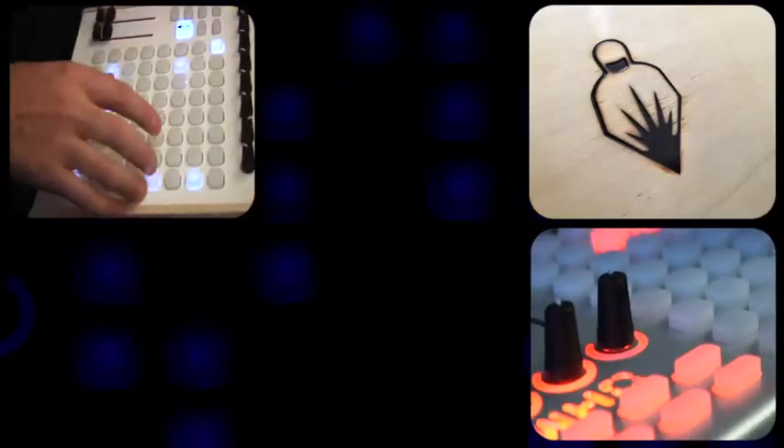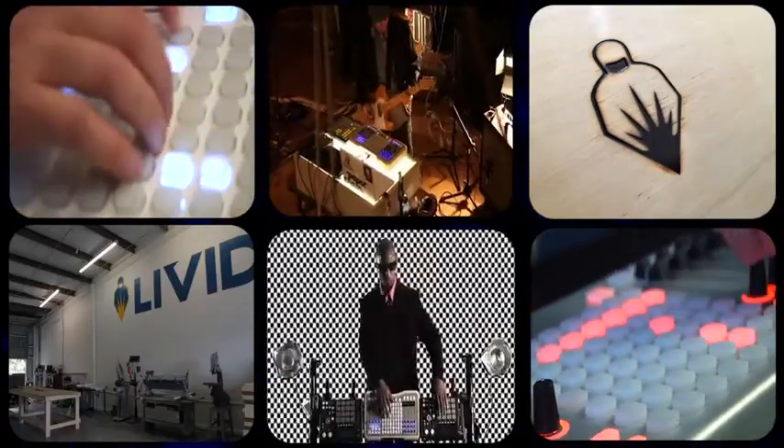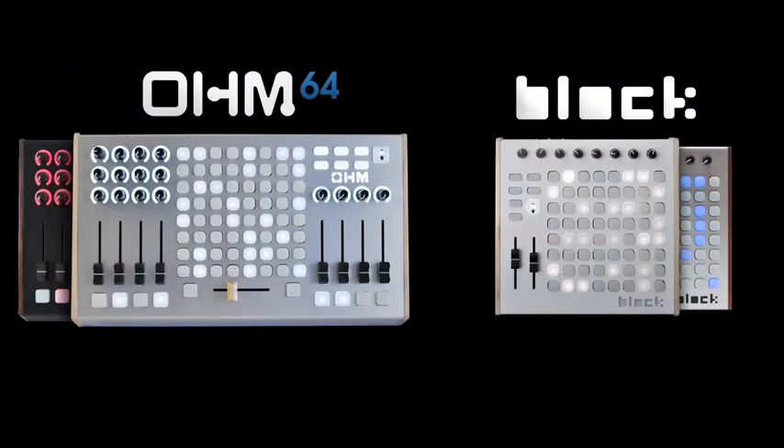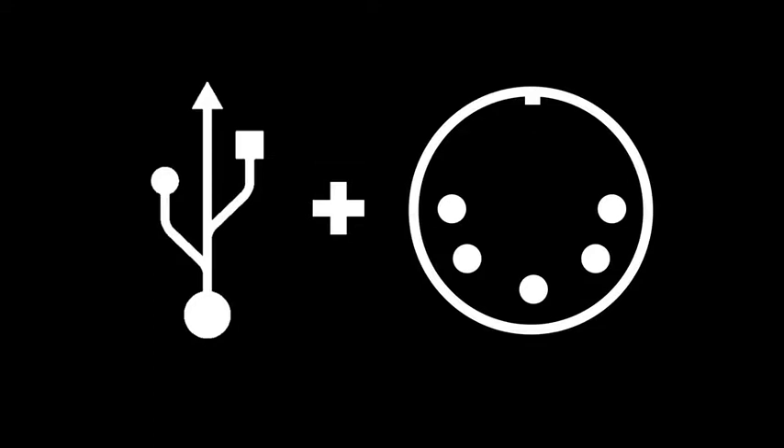Livid Instruments is an Austin, Texas based company that makes beautifully designed MIDI controllers used industry and worldwide. The Block and OM64 are two of our most popular products designed as musical instruments and used with a wide range of software. These are class compliant MIDI devices that are totally plug and play and don't require drivers or power adapters.